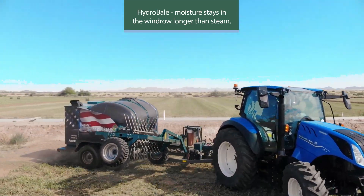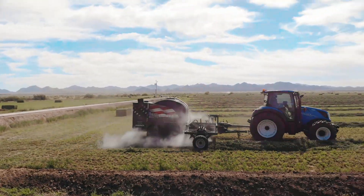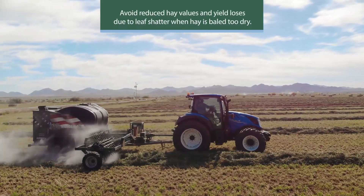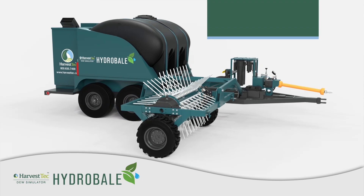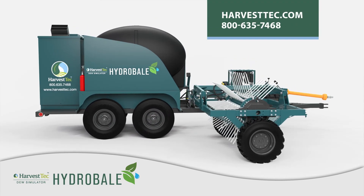The Hydro Bale Dew Simulator by Harvest Tech is an exciting new tool for hay producers in arid climates, designed to improve productivity and quality, and a tool to be used to avoid reduced hay values and yield losses due to leaf shatter when hay is baled too dry. For more information visit www.HarvestTech.com or call 800-635-7468. Harvest Tech innovates and markets equipment and products for better quality hay.